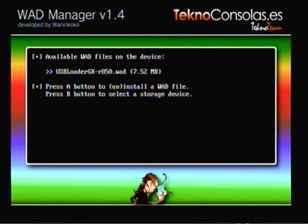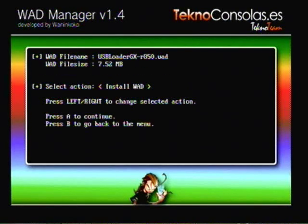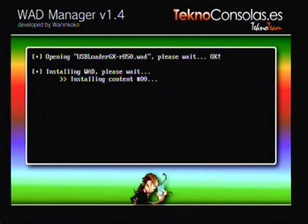You want to click A. Once you click A, it'll give you an option to install WOD or install — you want to click Install. It'll install the content, and this will just make it a channel on your Wii so you can just click the channel. Let's just install real quick.